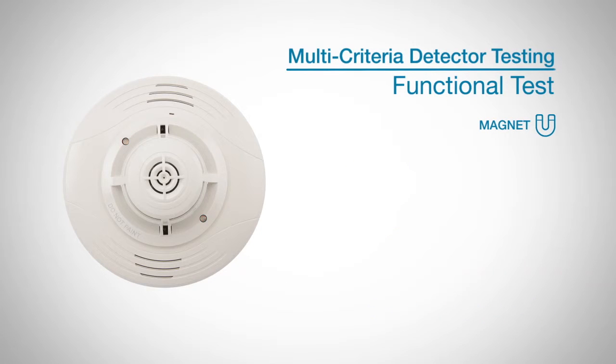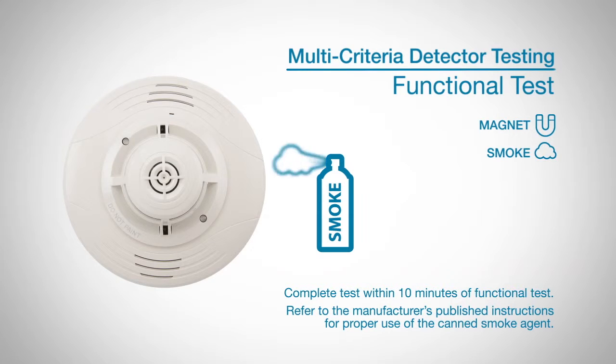To test for smoke entry, you can use an aerosol generator or simulated smoke.